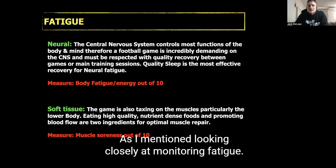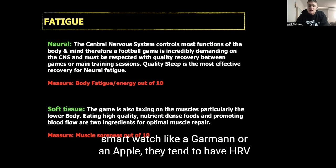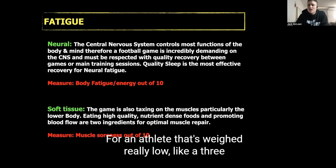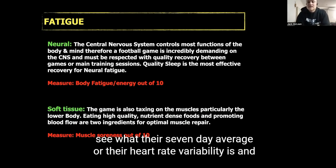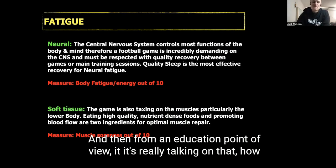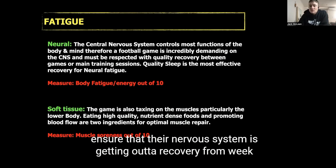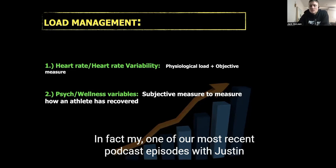Looking closely at monitoring fatigue — if athletes have heart rate variability available, or most athletes have a smartwatch like a Garmin or Apple Watch, they tend to have HRV data, and it's relatively good quality. So if an athlete rates really low — say a three out of ten on their energy — you can reference their smartwatch data, check their seven-day HRV average and sleep quality, and educate them on how to improve sleep and how important it is for nervous system recovery week to week.